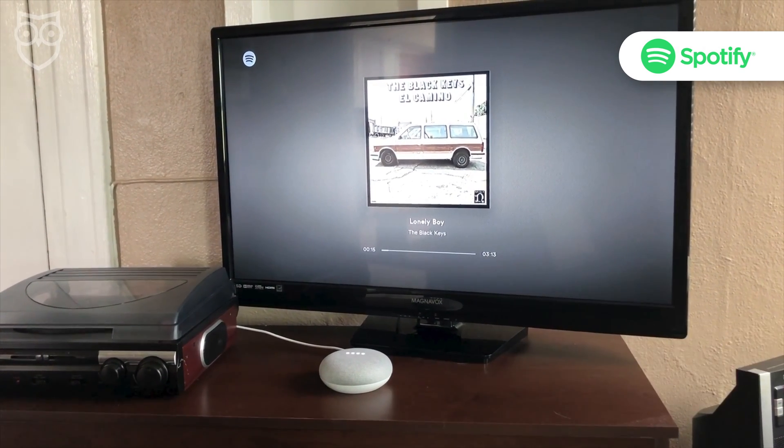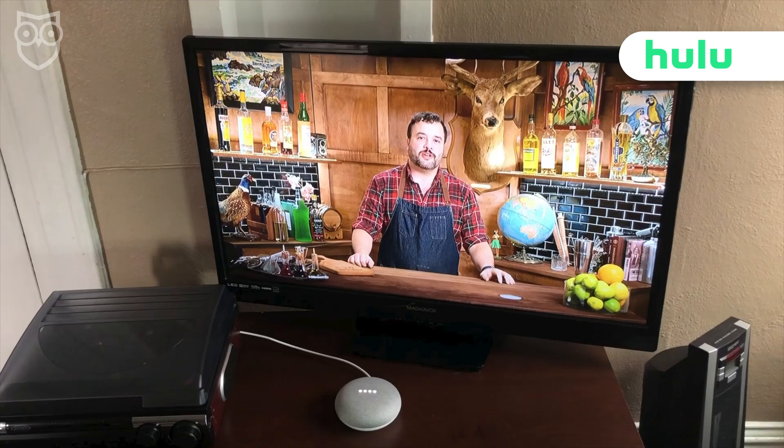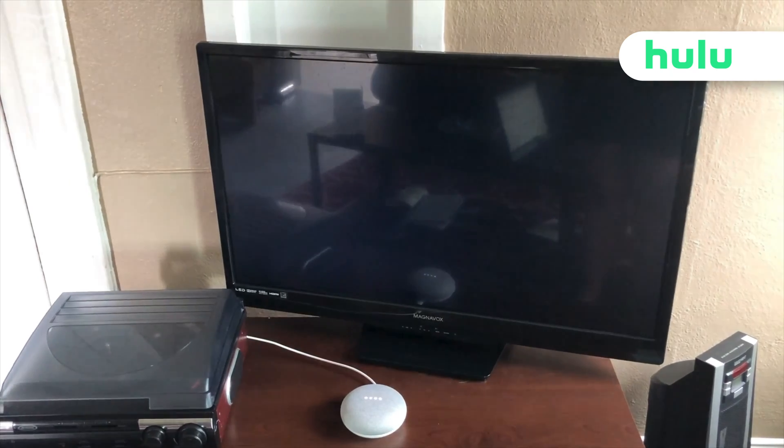Google, stop Spotify. Google, play Bob's Burgers from Hulu on Living Room TV. Okay, Bob's Burgers from Hulu. Playing on Living Room.